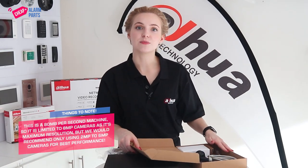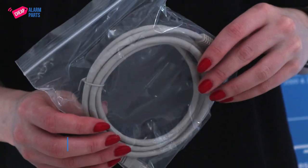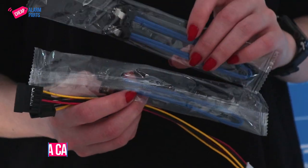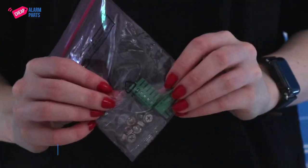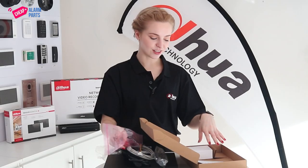In the accessories box you'll get a power cable, a network cable, a SATA cable for your hard drive, screws for the hard drive if it's not already installed, and in this little box you get a mouse.